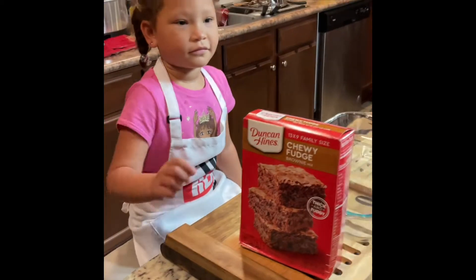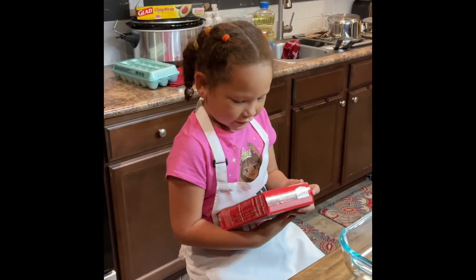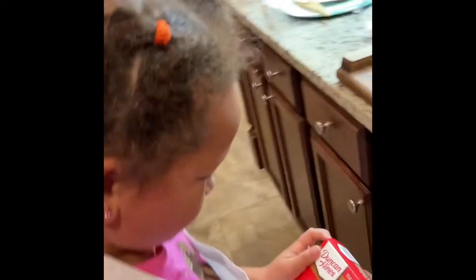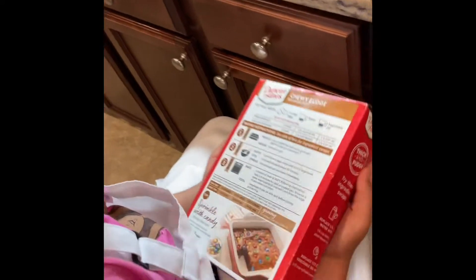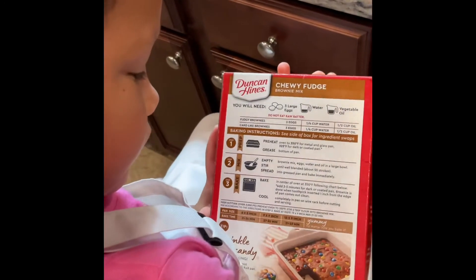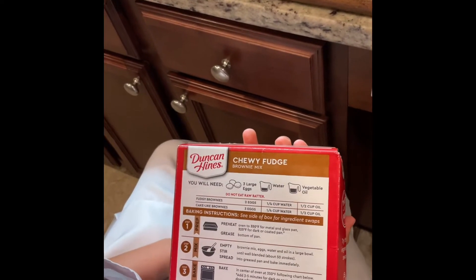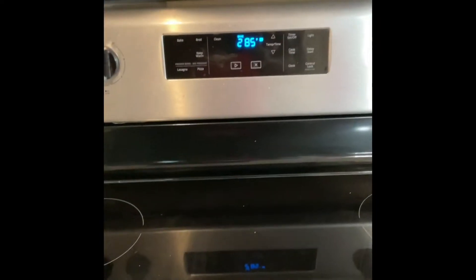All right Haley, so let's see what we need. Let's flip it over — looks like we've got to preheat the oven to 350 degrees. We're using a glass pan here, grease the bottom of the pan, and then we're going to stir our ingredients. We've already got the oven preparing to preheat; once it hits 350 we'll go ahead and put it in.